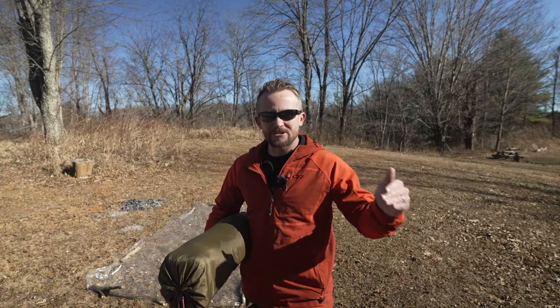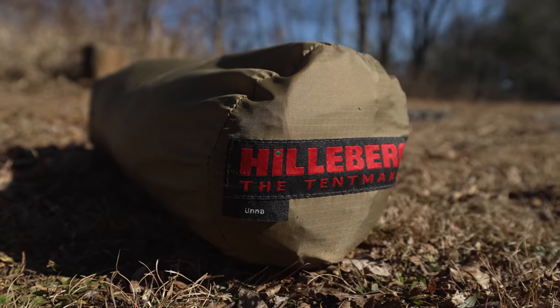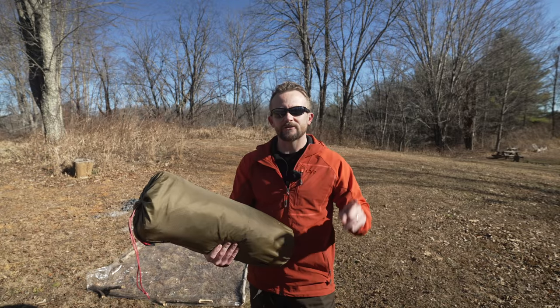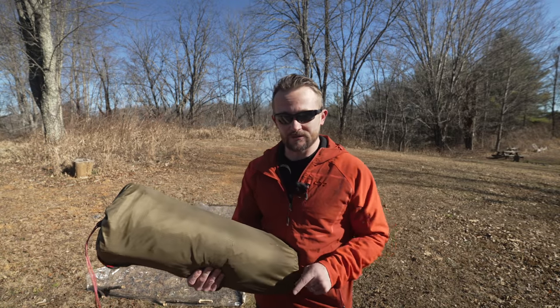I recently did a poll about Hilleberg and almost 70% of my viewers — it was over 5,000 votes — had never even heard of this company. Because so few people know of this company, I'm going to change that. Recently, I filmed a preview of the Solo from Hilleberg. This is the Una, and coming up soon is my preview of the Octo.